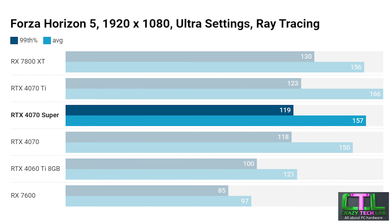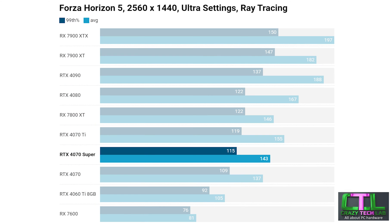Moving on to Forza Horizon 5 — this is generally a game that prefers AMD cards. The RX 7800 XT outperforms both the RTX 4070 Ti and 4070 Super on the minimum 99th percentile at 1080p, while the 4070 Ti manages to beat it on average frame rate. At 1440p we get a pretty familiar set of results, again favouring AMD, with the RX 7800 XT performing higher than where you might expect compared to other games. The RTX 4070 Super still sits between the RTX 4070 and 4070 Ti, with the 7800 XT being a slightly better buy if you play a lot of Forza.